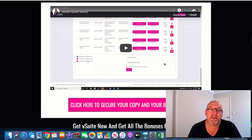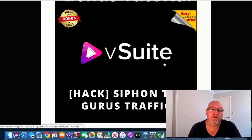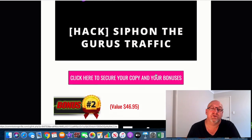You will need to do that before my timer hits zero because then all those bonuses are going to disappear. So I'll run through what all my bonuses are. Bonus number one is a hack — this is about ranking on YouTube and getting your videos to the top of the YouTube rankings. I've included a bonus on how to siphon the guru's traffic. Lots of these gurus do review videos and send an email out to their email list to go buy the affiliate product. This hack lets you undercut these gurus and siphon their traffic to take the sale from them.